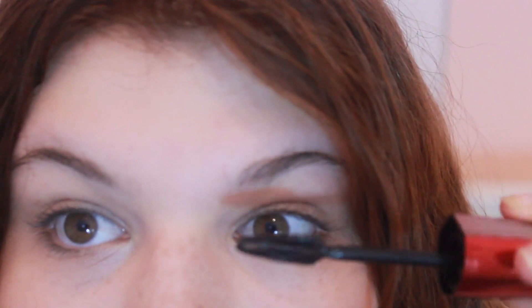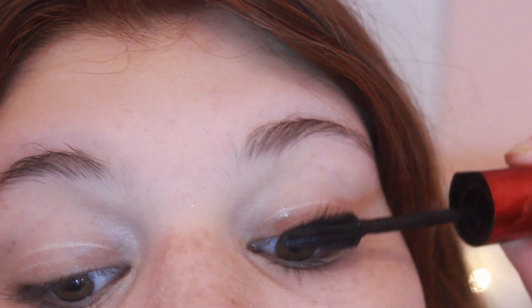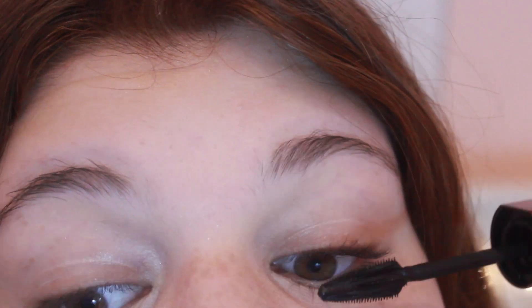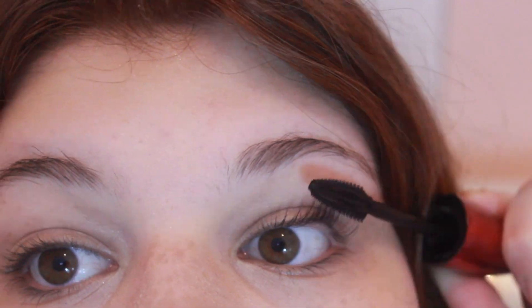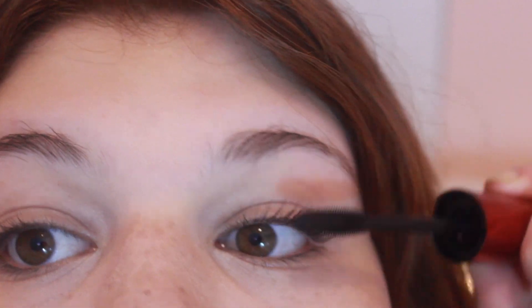I'm just going to bring you guys a little closer and we will begin the application. These are my natural lashes with nothing on them. Here we have the brush completely loaded and we're going to begin applying. I'm just going to flip the brush now and do what they said.